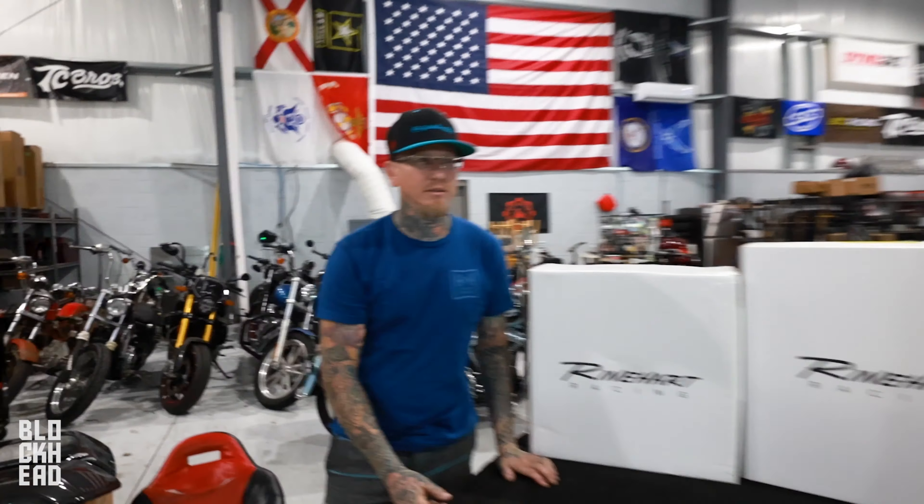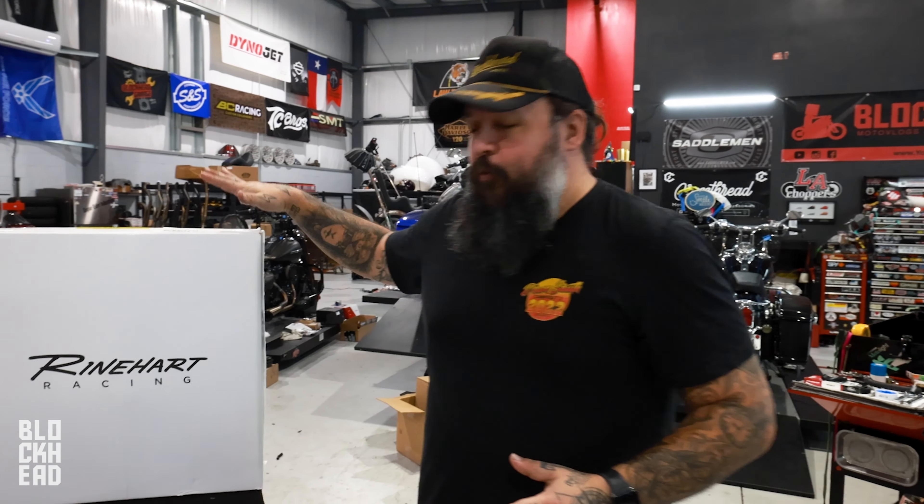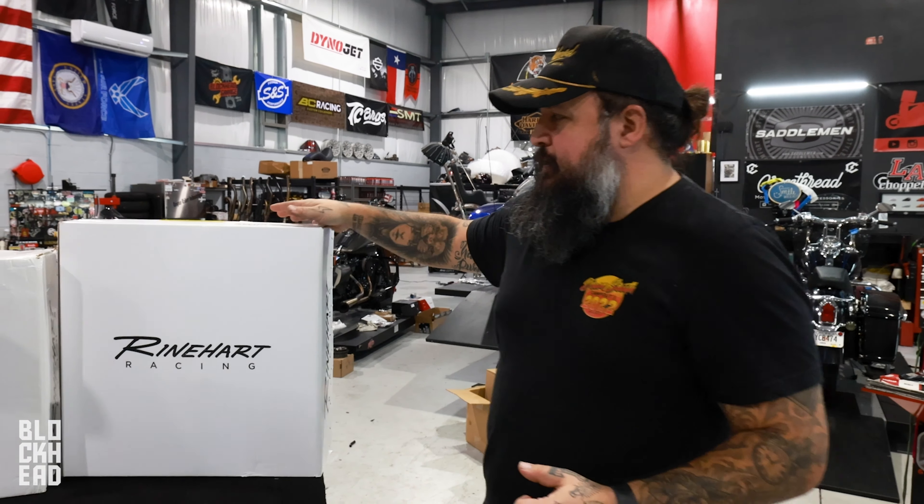One of the sponsors for today's video is JMP Cycles and we definitely want to give them a very big thank you. Check them out — link in description below. They helped us out with a ton of parts, one of them being these Rinehart Racing wheels.